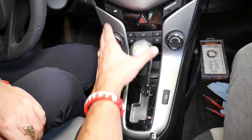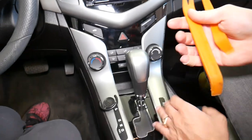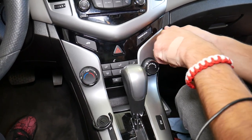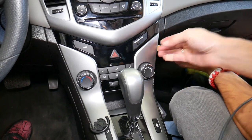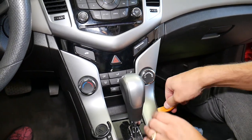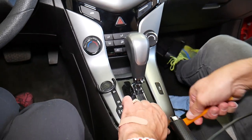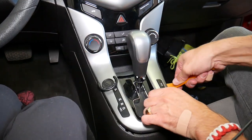What we need to do next is work on that trim removal. We need to get a plastic panel removal tool and pop a couple of clips loose. One came loose — now more here on the bottom. I'll start towards the back. We have to be careful not to break your heater controls.